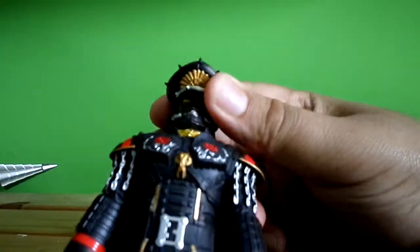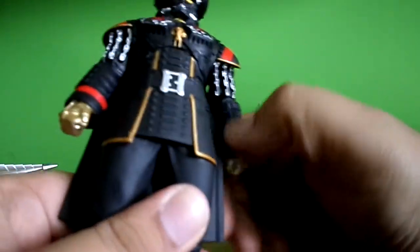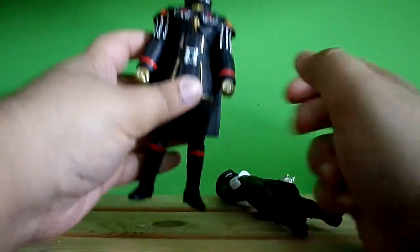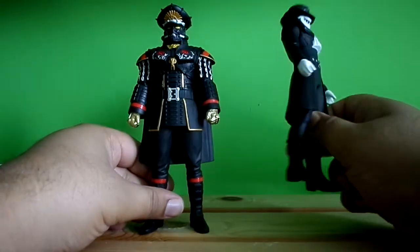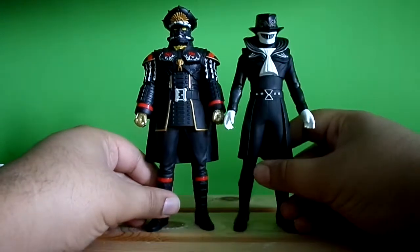The articulation is going to be the same for both. The head doesn't articulate. The arm articulates 360 degrees. No torso articulation and no feet articulation — that sucks. Same goes for the Kors as well.